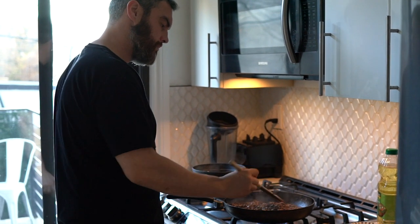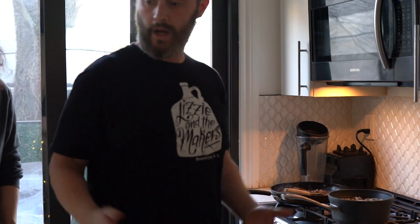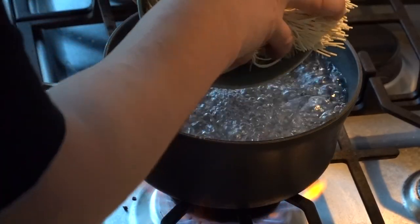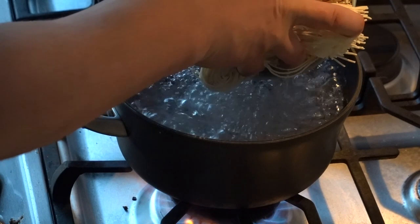And in the meantime we can cook some of these noodles. Let's cook some noodles. Instructions say about three to four minutes, so that's three minutes to me.